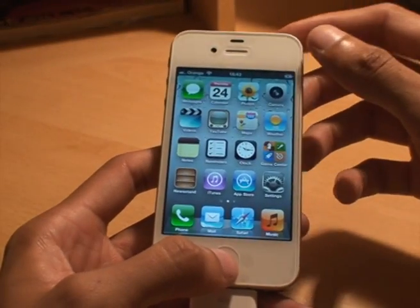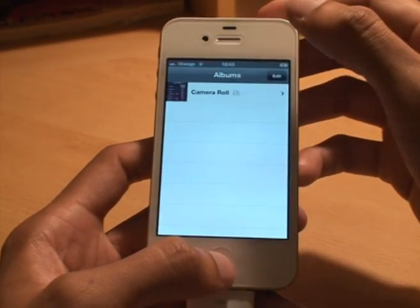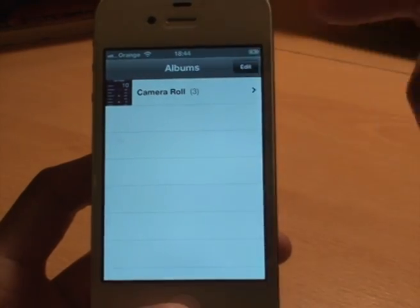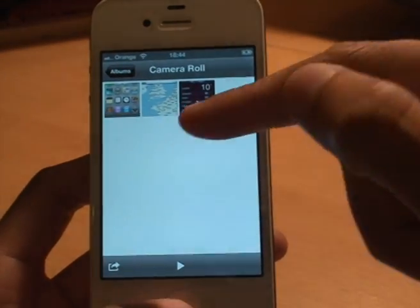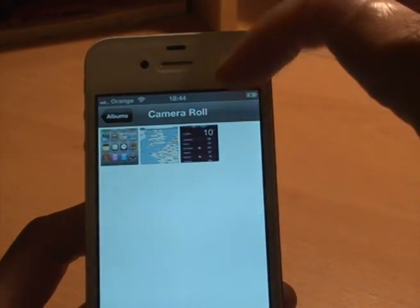Now if you want to see where it saves those to, from your home screen you go to Photos — I've got it at the top there. It says Camera Roll and it's got the number three next to it because we've just taken three photos. So we just tap that and it gives you a little thumbnail of each photo. You can see the first one is the home screen, the second one was a map, and the third one was weather.